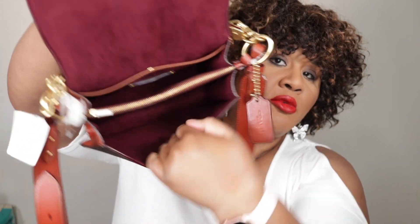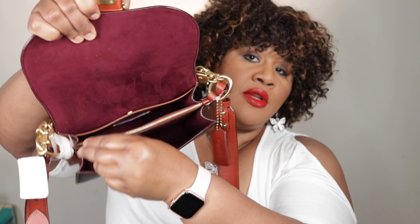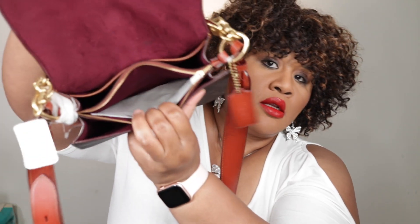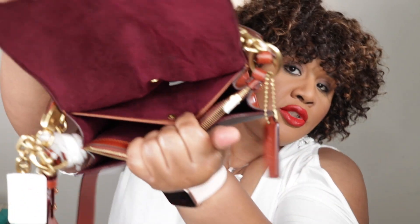I'm so infatuated — way past infatuated with this bag. Let's go inside. You have your front pocket, or that front compartment. Your middle zipper — zip top closure, it's your zip closure pocket. And then there's another compartment behind that pocket, as well as another pocket with a snap closure right here.